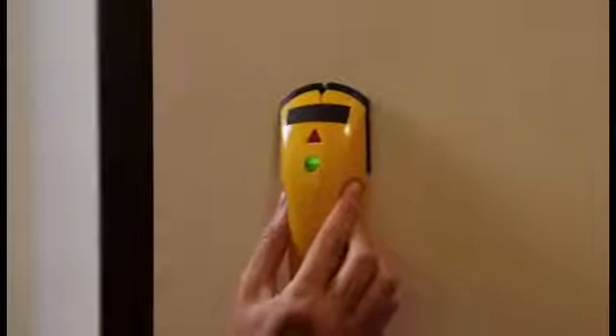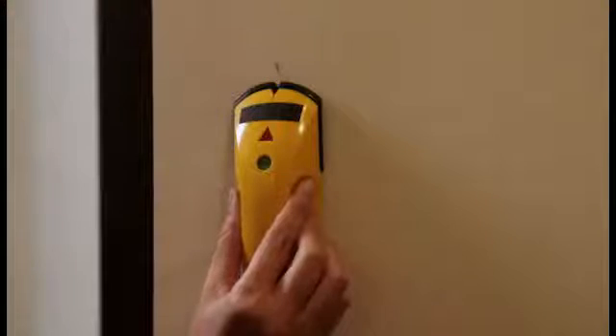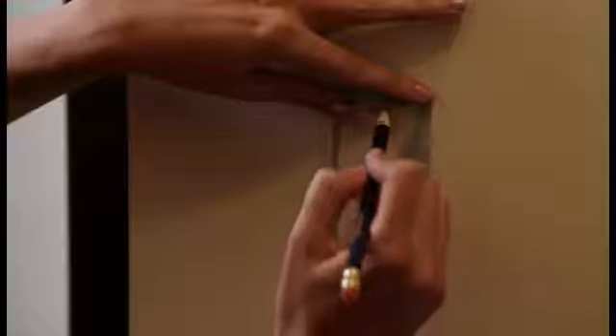First, determine the location on the wall where you would like to install the switch. It's important that there are no studs or obstructions behind the wall where you plan to install the switch. We can use a stud sensor or similar device to determine this. Next, mark the location with removable tape or pencil. Then, place the flat side of the included mounting bracket against the wall and trace the inside shape of the bracket using a pencil.